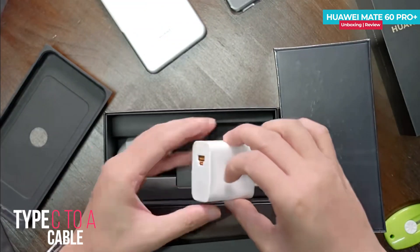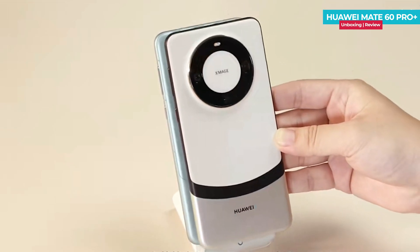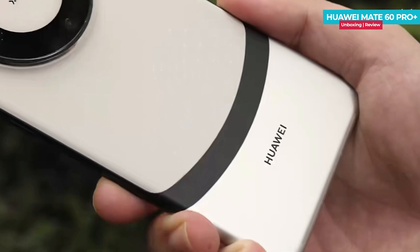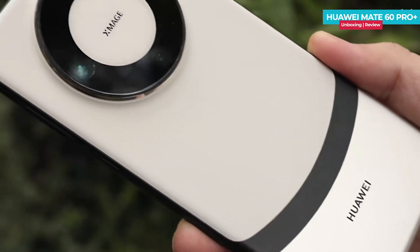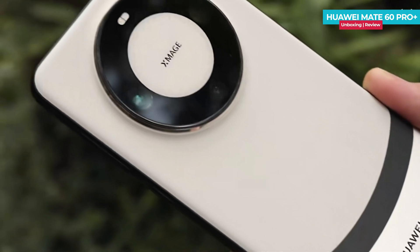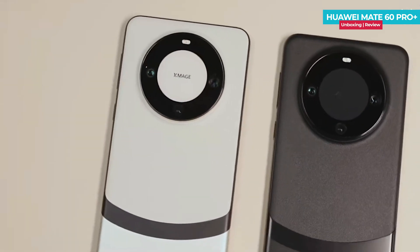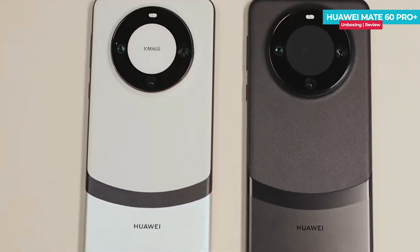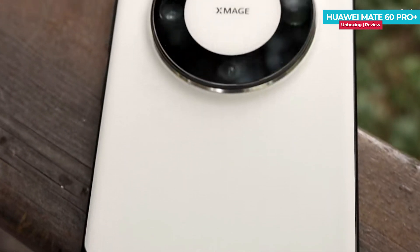Now let's talk about the design and build of the Huawei Mate 60 Pro Plus. It comes in an off-white color with the top part being white and the bottom part in silver. There is a decorative black strip in the middle which resembles a brushstroke and adds a stunning touch. There is also a deep black color variant available which looks quite attractive. The combination of these colors and design elements make the Huawei Mate 60 Pro Plus a visually appealing device.